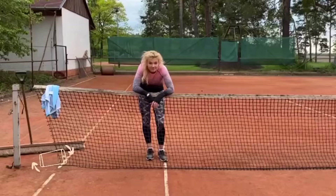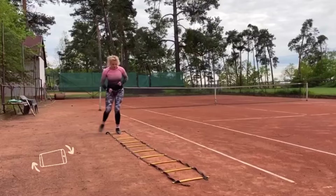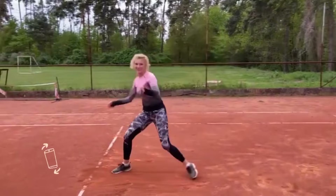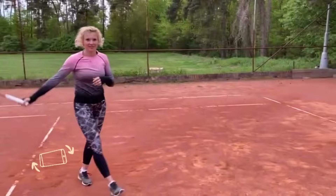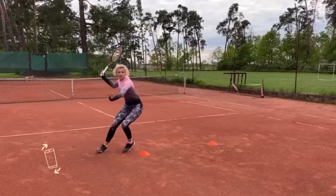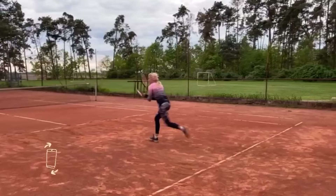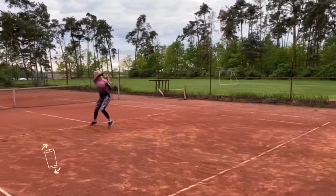Firstly, she does agility and quickness drills. The sport requires players to dash around the court, changing direction in the blink of an eye. These drills help Katerina stay on her toes and react swiftly to whatever her opponent throws at her. There's a precision factor — when playing tennis at a high level, every step counts. Lateral movements on ladders and cones demand precise foot placement, which translates directly to better positioning during games. It's not just about reaching the ball; it's about being in the right place at the right time.